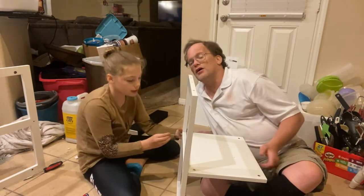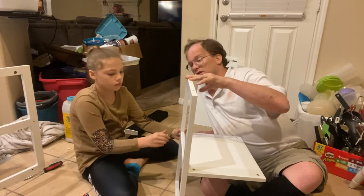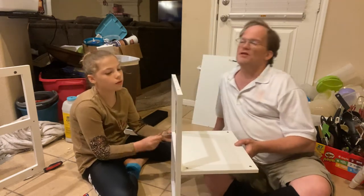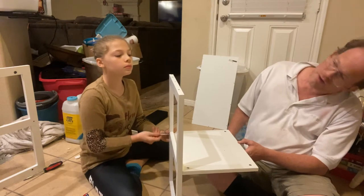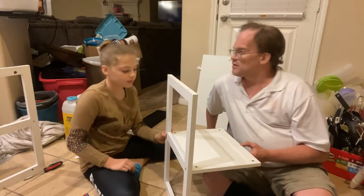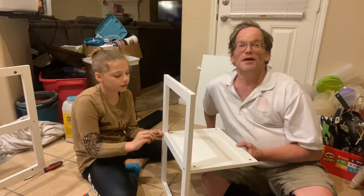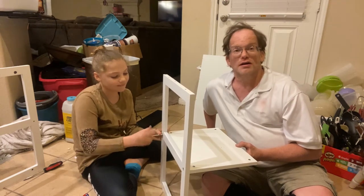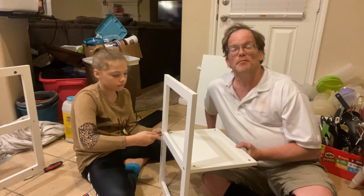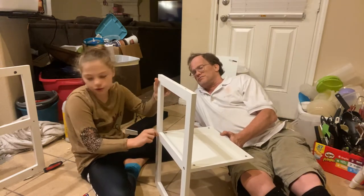Now check: is this facing down correctly? These screws need to be pointing up on the bottom. We did it backwards — again. That's okay, you learn. If she does it backwards a couple of times, the next time she'll have it mastered. So we flip it over and do it correctly this time.